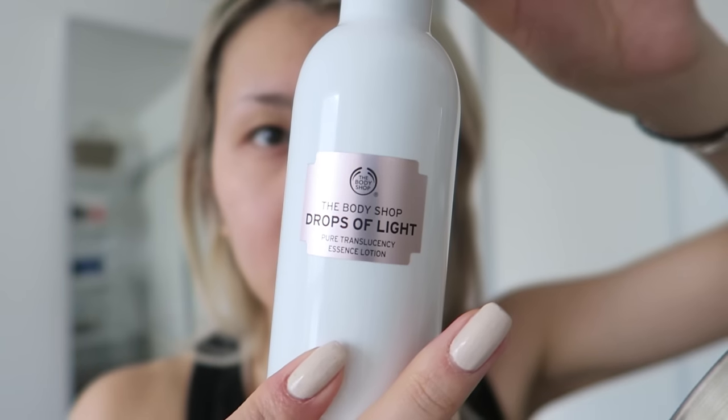Hey guys, Sylvia here and today I'm going to show you guys how to get this face. This is kind of like my glowy spring face makeup — my face routine for a nice glowy spring look. As you can see, I look glowy, right? Okay, so let's get into it.